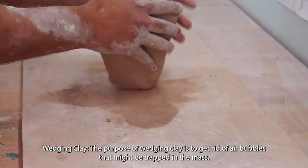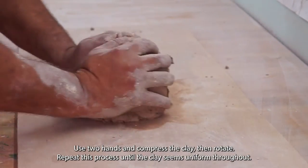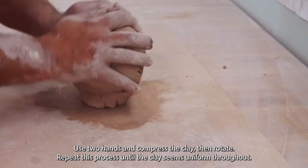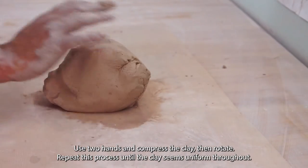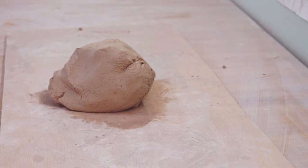First you want to start by wedging the clay. Doing this removes air bubbles and makes the clay uniform and solid throughout, and that's good because when we flatten it down, if there are air bubbles they would show through.